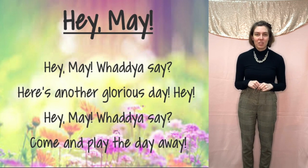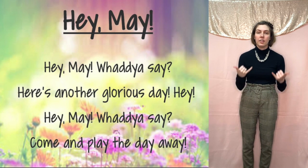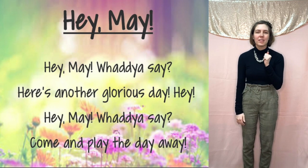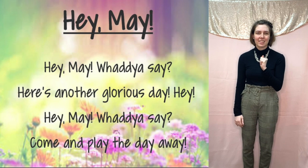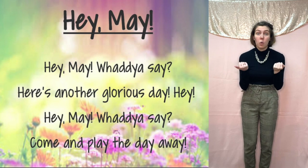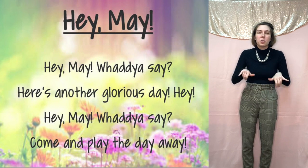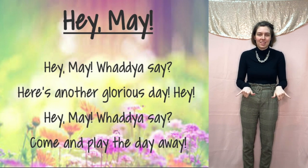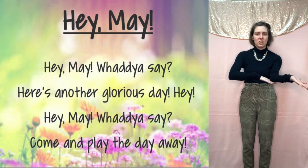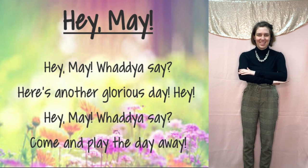For 'here's another glorious day' — you start bouncing again, two bounces for 'here's another,' then around your face to a fist for 'glorious day' or a beautiful day. And back to Hey, May. Hey, May, what do you say for 'time to play the day away.' We go back to our play sign — time to play for the day away. Touch your elbow and bring it over — that's the whole day long. Let's try the second verse.